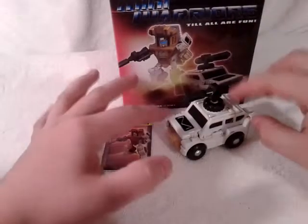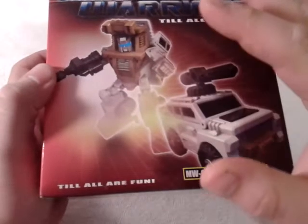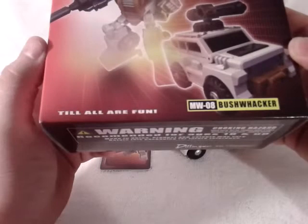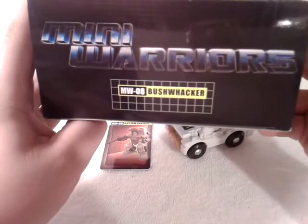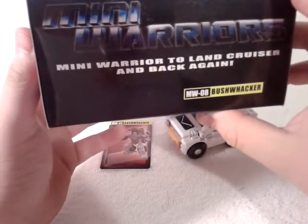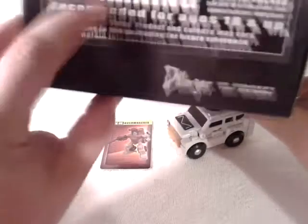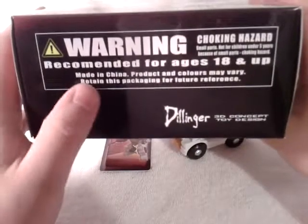Back to the figure — first and foremost we've got him in his vehicle mode here, and let's take a quick look at the packaging. Nice picture of Bushwhacker, aka Outback, the G1 Outback. You've got Tilallfun Bushwhacker MWO8, Mini Warriors Tilallfun. Coming around the sides you've got Mini Warriors Bushwhacker again, Land Cruiser on both sides. On the bottom of the box you've got Dealer 3D concept toy design. Recommended for ages 18 and up — this is a collector's item with tricky parts.